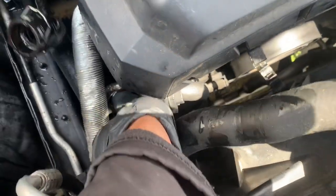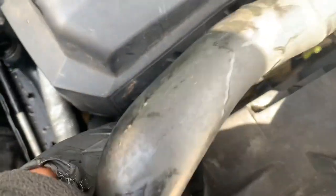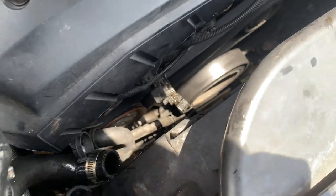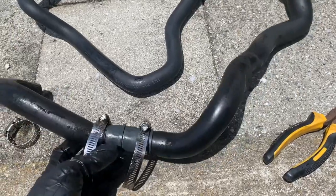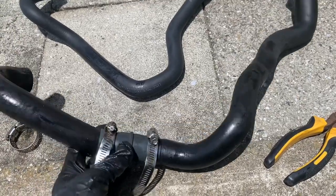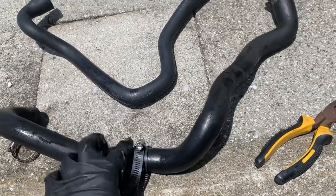Pull out the hose — make sure the bottom hose clamp doesn't fall out. The new hose is on top and the original is on the bottom. The original hose had a hole in it, so I got a repair kit from O'Reilly's and spliced it right there.